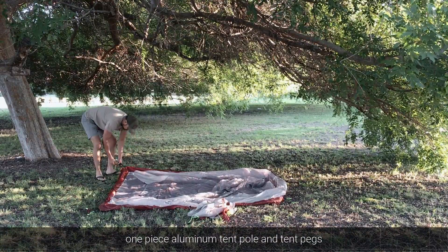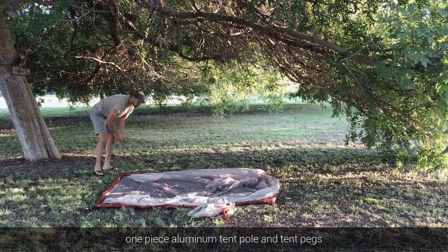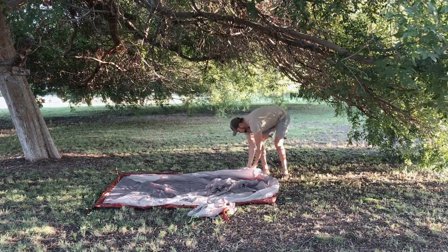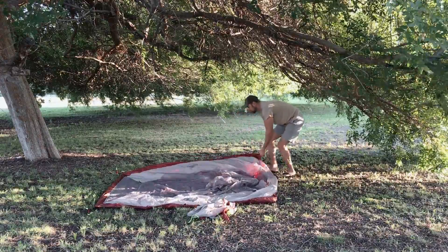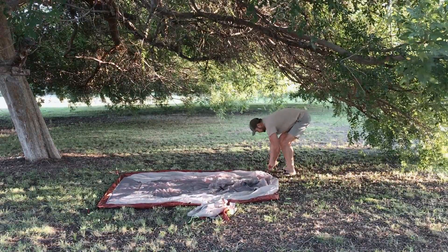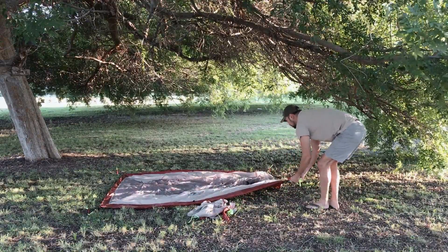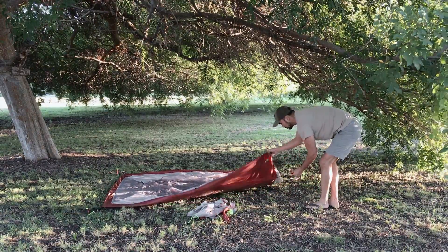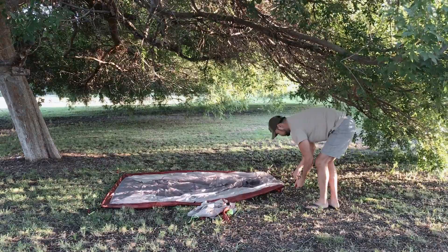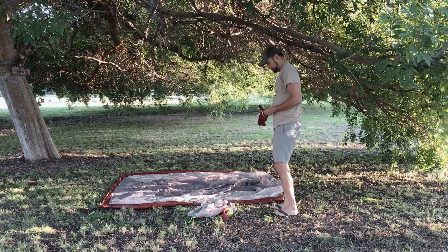The poles are aluminum as well as the tent pegs. As you can see in this video, it's quite easy to set up by yourself. I had a great experience camping with this tent — it was waterproof. There's a lot of netting, which is actually why I chose this tent. On a really hot day with some shade, you'd just leave the rainfly off and enjoy the breeze. But you can put the rainfly on and it'll block the wind and moisture from getting inside.